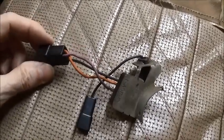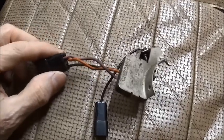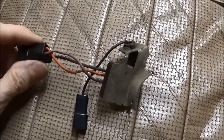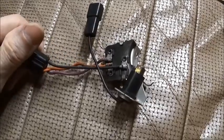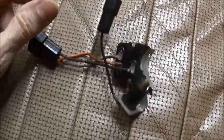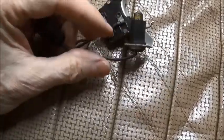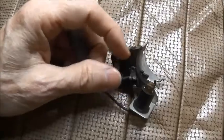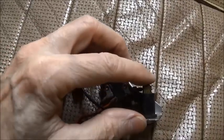If you were to remove the turn signal cancel switch, this is what you would see. You don't have to remove it, but if you did, here is the beast. This is the horn ground wire and this little roller here.